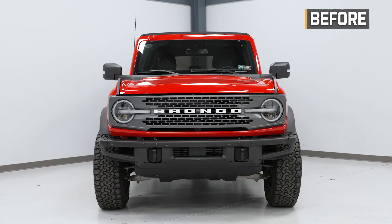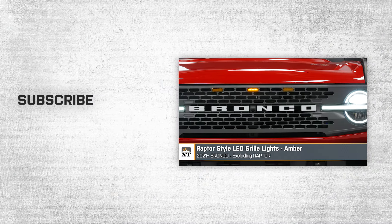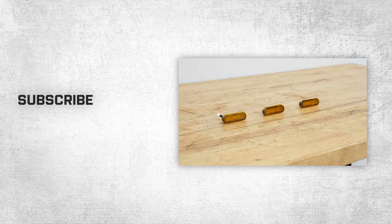Alrighty guys, that about wraps up our review and install of the Raptor Style LED Grill Lights with amber lenses for your 2021 to current Bronco, excluding the Raptor. Thanks for watching, and as always, for everything Bronco, keep it right here at extremeterrain.com.